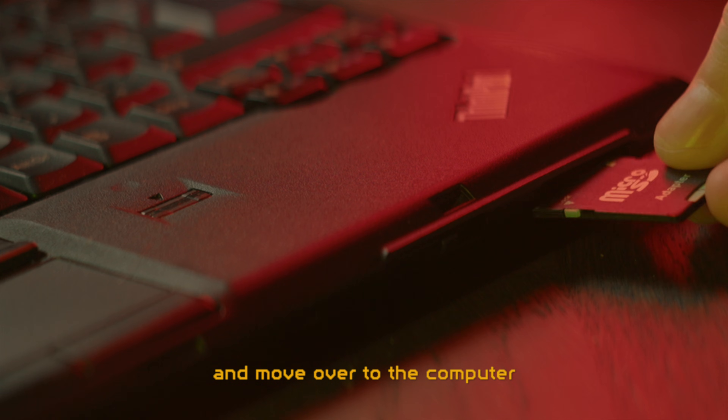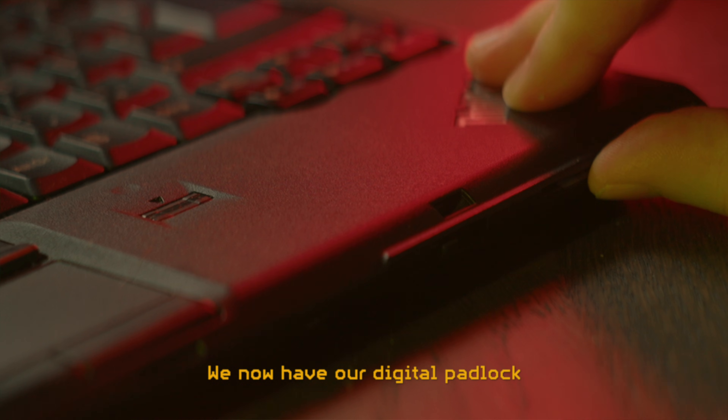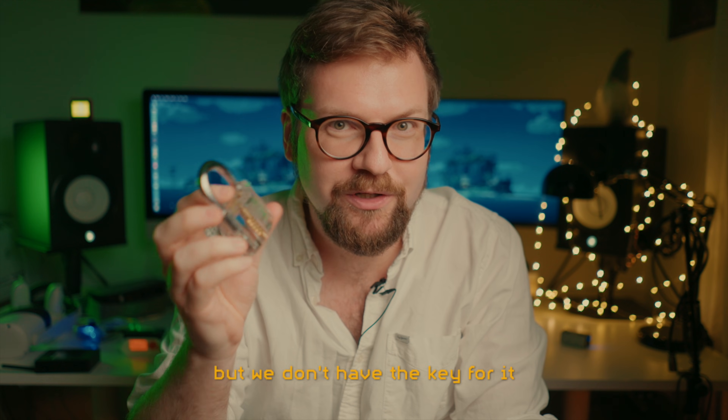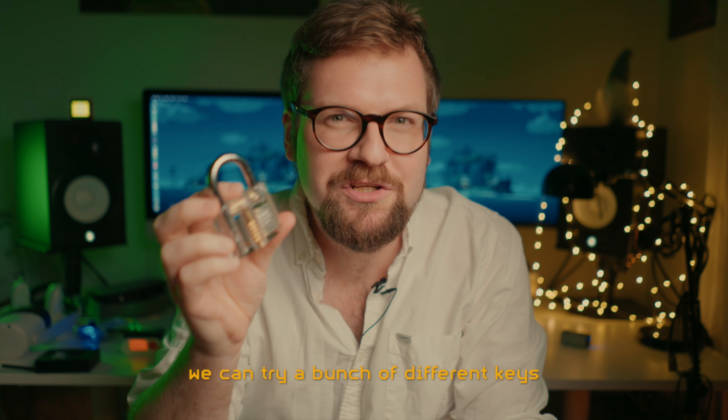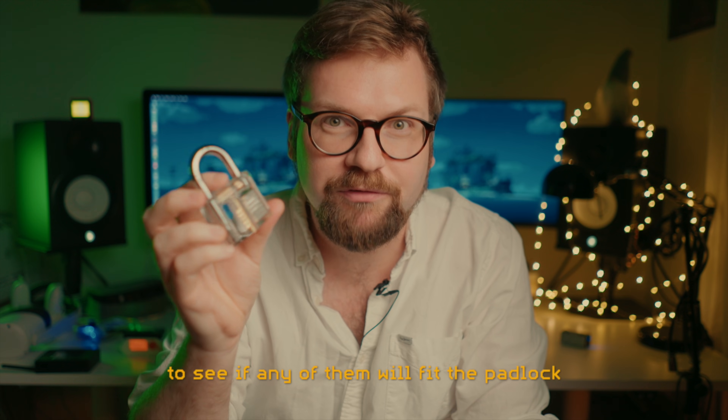Once we've captured a fair amount of packets on either device, we stop the sniffing, take out the SD card and move over to the computer. We now have our digital padlock but we don't have the key for it. Using the application called Hashcat, we can try a bunch of different keys to see if any of them will fit the padlock.